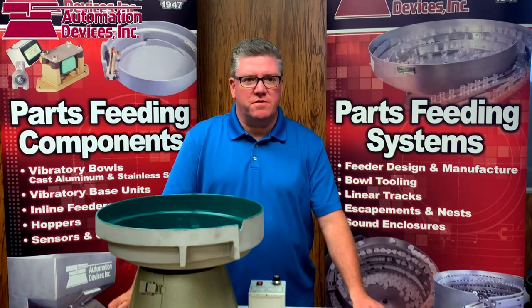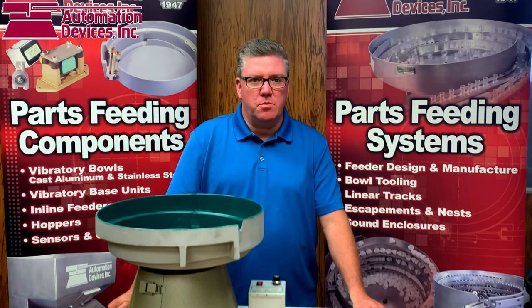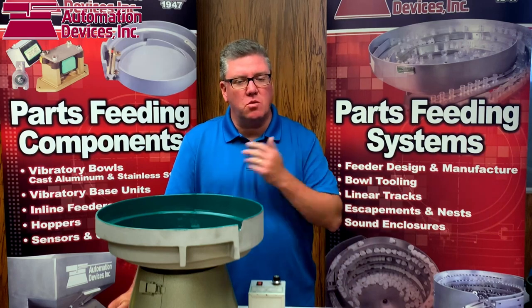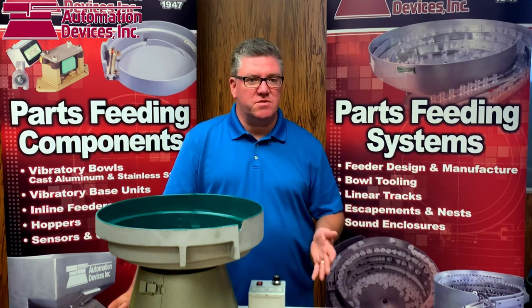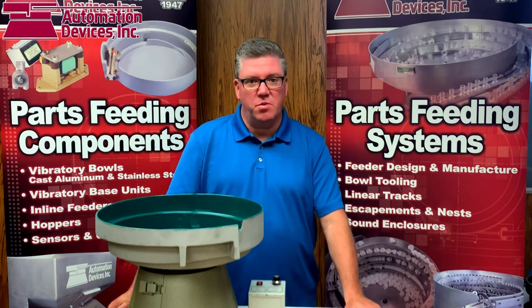Hi, this is Dave Welch with Automation Devices and today's topic is table construction. We wanted to talk about best practices when it comes to table construction so that your vibratory feeder can work as best as possible. We've seen in the past the successful models and the ones that don't work so well, and we thought we'd talk about both so that if you're going to build your own table, your feeder will work as best as possible.